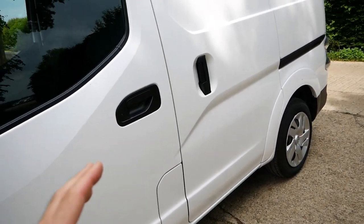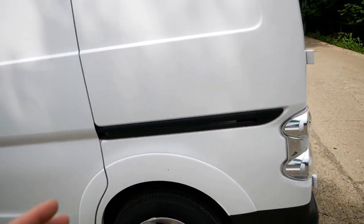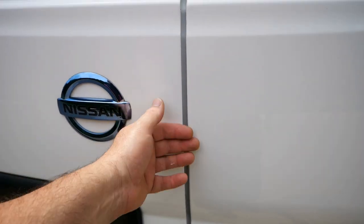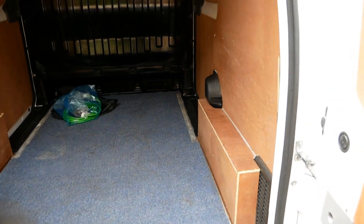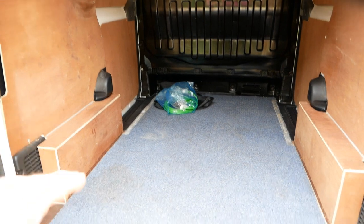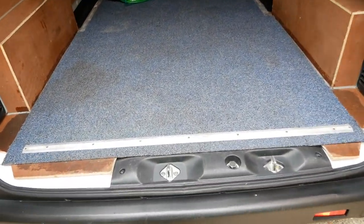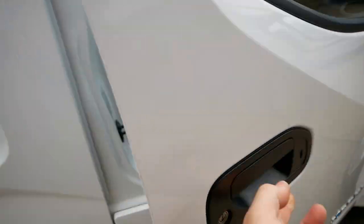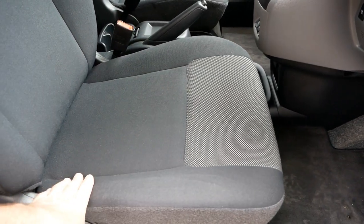Looking along the side — absolutely immaculate, just a bit more scratching on that wheel trim. No dents down the side, no dents at the back, just a very slight little dent where the wrong door gets slammed, but really tiny. It's a very clean and tidy van. We've got sliding doors on both sides, fully ply lined with carpet on the floor — and I haven't even cleaned that carpet, that's how it came in. Even the latches down here don't have any rust and the rubber isn't split. Inside it's all still looking like new.